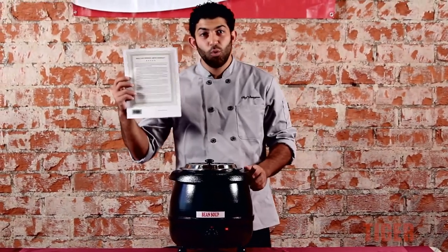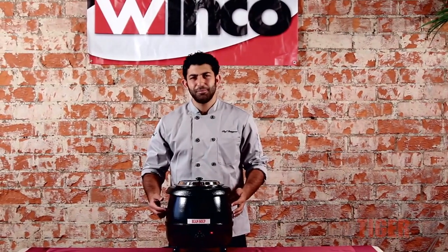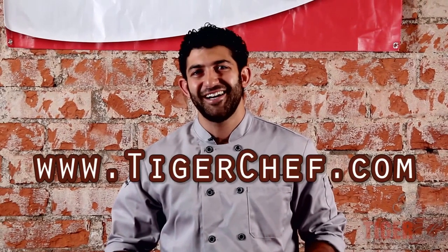This comes with a one-year warranty — any defects, Winco will take it back and fix it. And that's the Electric Food Warmer by Winco. Awesome product. I hope you guys enjoy it. Subscribe to our YouTube channel for more instructional videos, and for all your chef needs, I'll see you guys at TigerChef.com.